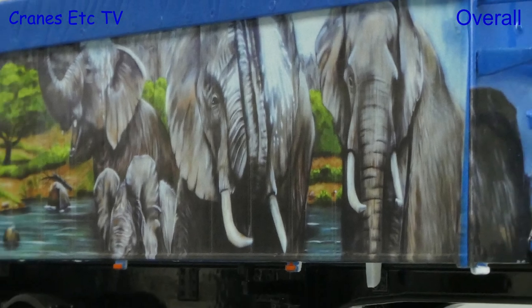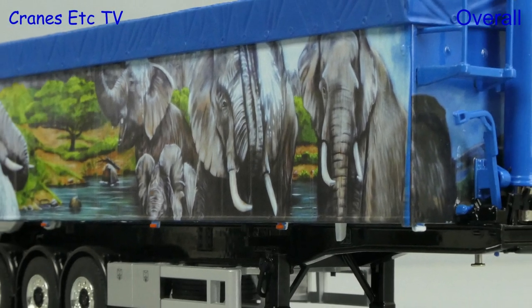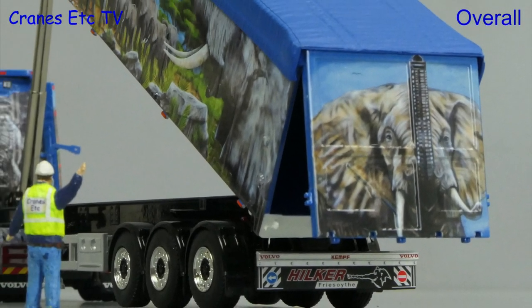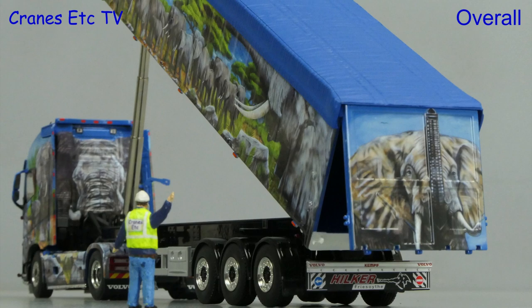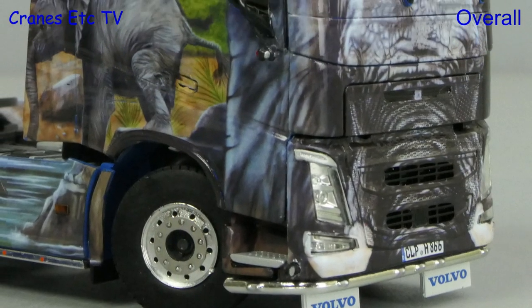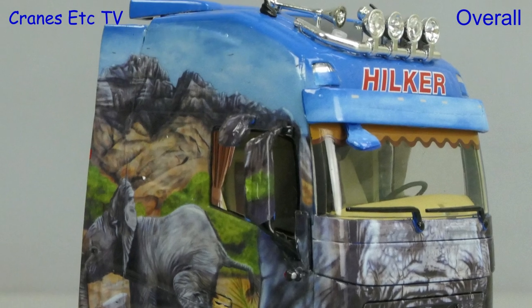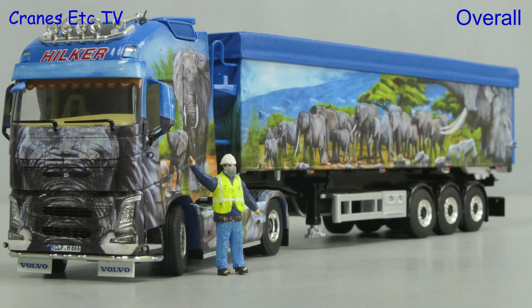This is a very nice model of a Volvo and a volume tipper trailer and it combines high detail with decent functionality. But the star of the show on a model like this is the high quality artwork. It's beautifully applied and it looks great, so if you want a really good looking limited edition, this one is excellent.